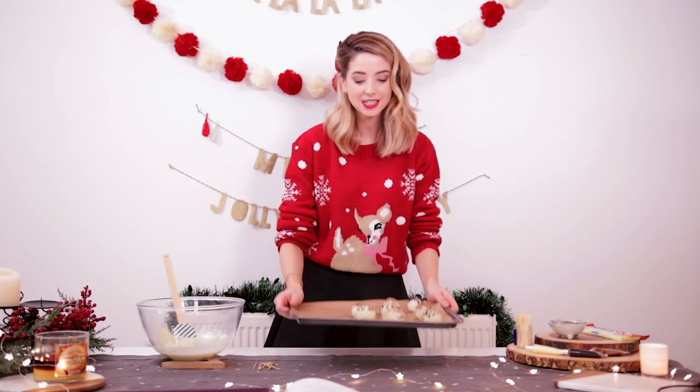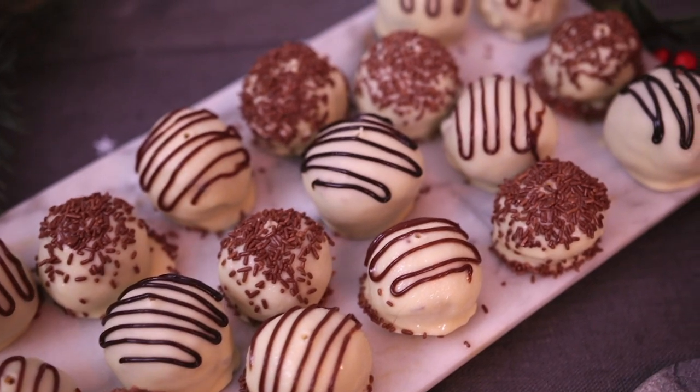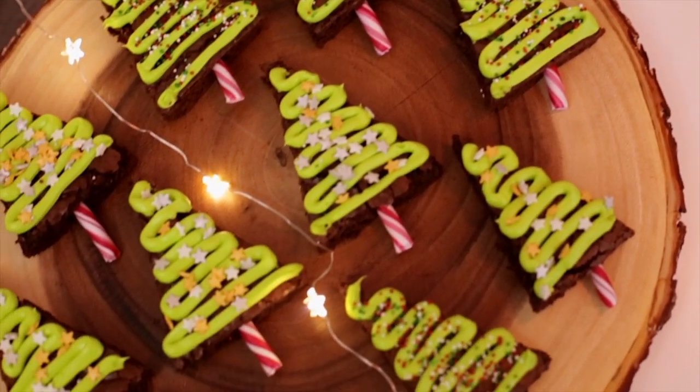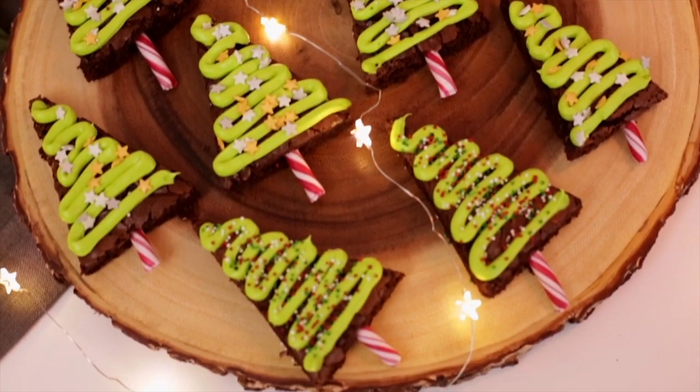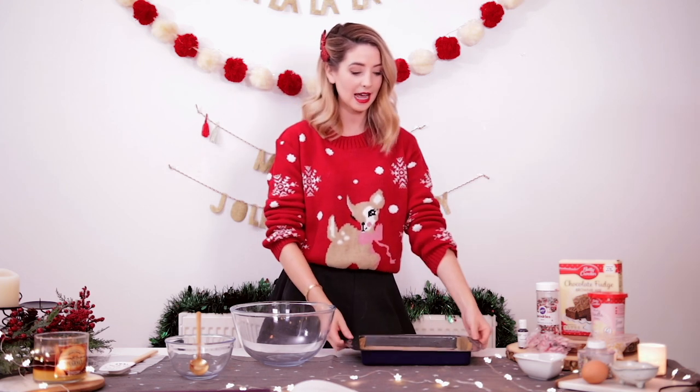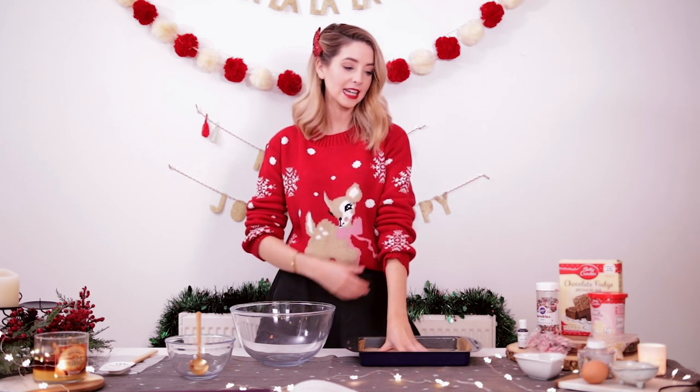These next treats are Christmas tree brownies, which I saw on Pinterest and I just had to give them a go because they looked amazing. First thing you need to do is preheat your oven to 170 degrees Celsius and grease and line a brownie tin.